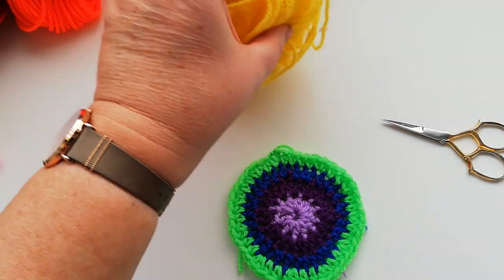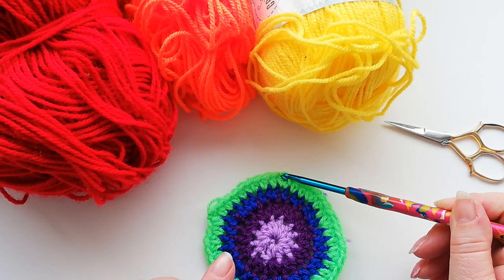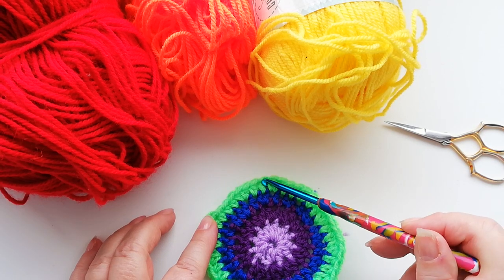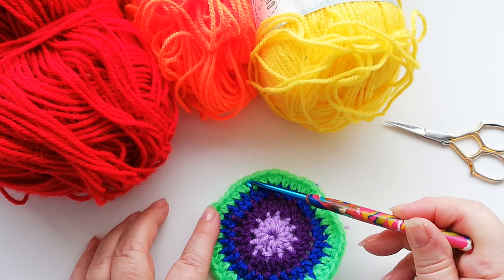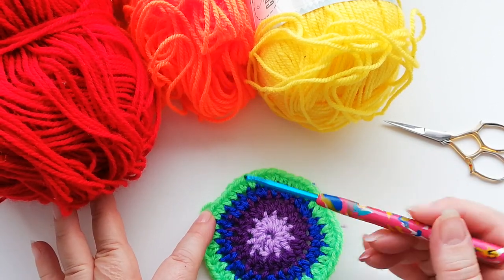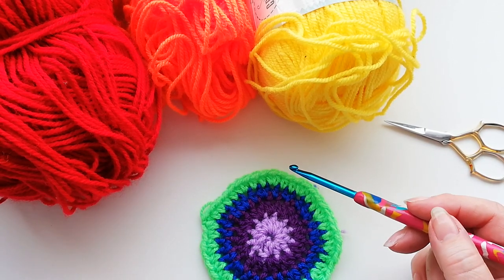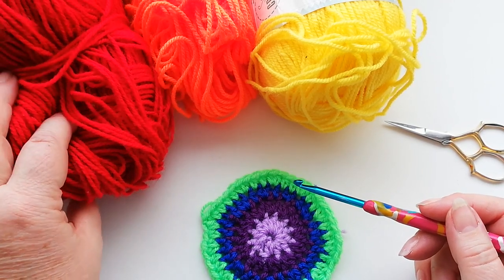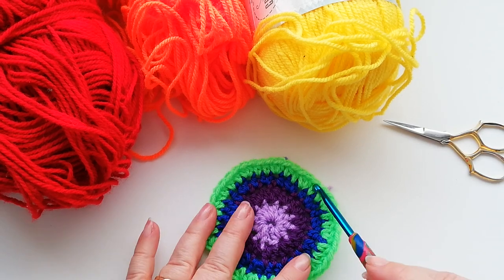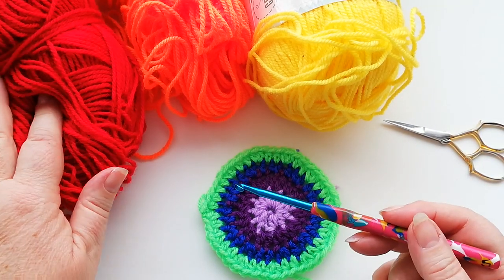The next three rows — yellow, orange and red — we're going to do exactly the same. Each time we're going to have one more stitch in between the increases. So with yellow we start with one half double, one half double, one half double and then in the fourth stitch we'll have two half doubles, then work one, one, one and then the two. With the orange we're going to add an extra stitch again between the increases. Each row you do you're going to have one extra stitch in between the increased stitches until we've worked up to the red band. I'll let you carry on working the next three rows and I'll meet you when we get to the red row.